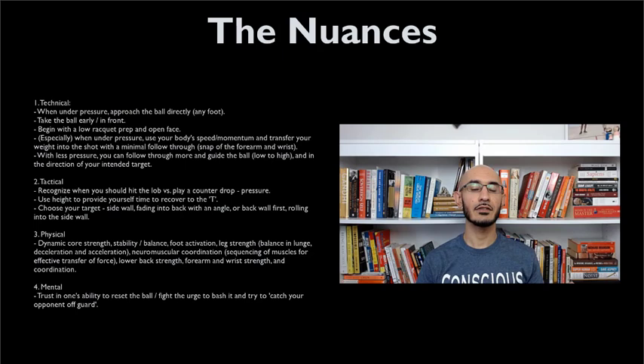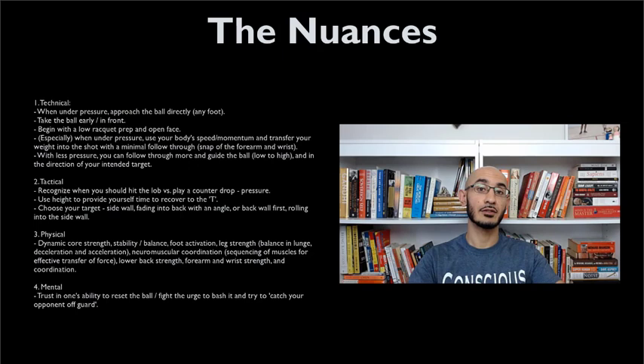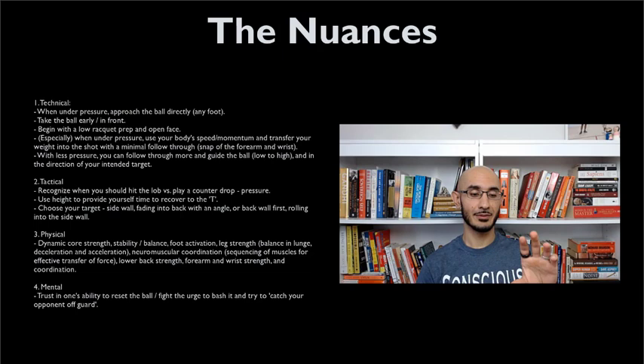Physically, just like most other aspects of squash and most sports, you need a very strong core — not just core strength, but stability and dynamic stability. You need your feet and all the little muscles in your body to be active so that you can be stable. You need leg strength, the ability to decelerate and accelerate effectively, and what's called neuromuscular coordination — the idea of sequencing your muscles. When we talk about flow of movement, you want to make sure that you get to a ball and you don't stop and then hit. Power comes best from the ground up, not just from the arm or the upper body. You need lower back strength — exercises like deadlifts or even bodyweight single-leg deadlifts are fantastic because you're working on balance, lower back muscles, and your mobility and flexibility.